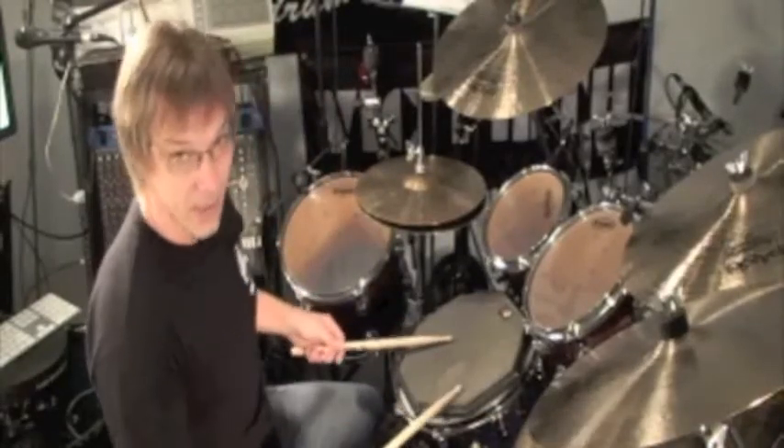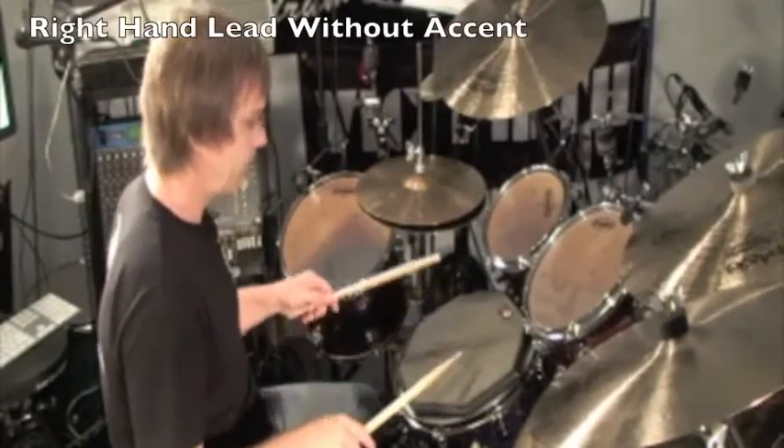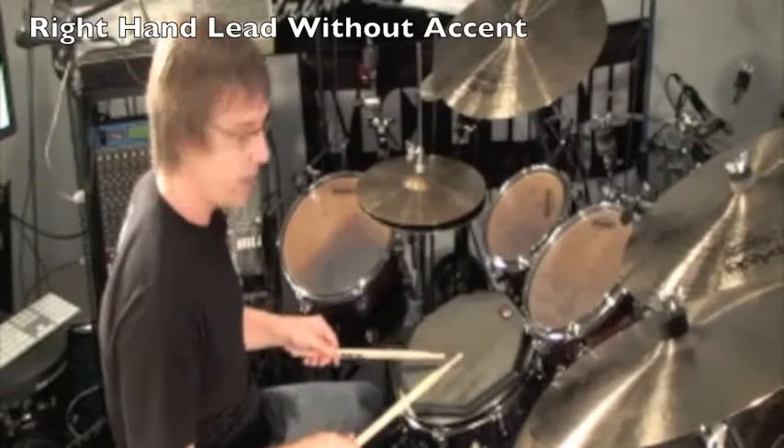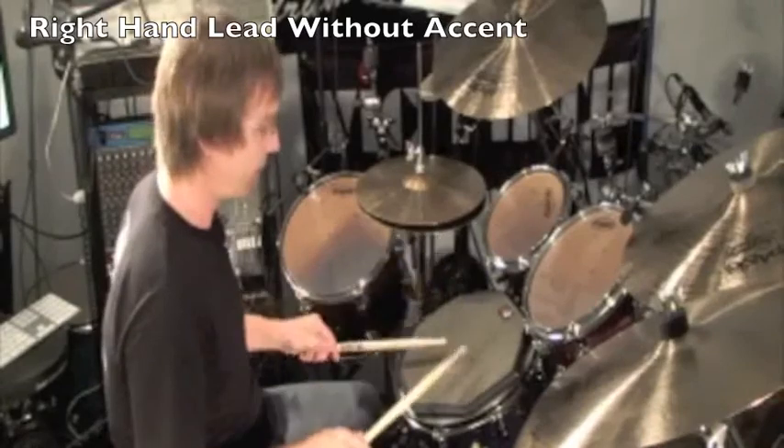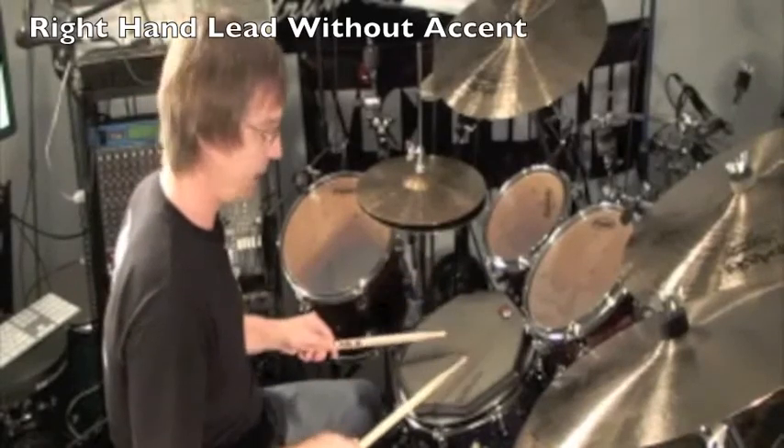So very slow, it looks like this. Counted: one-e-and-a, two-e-and-a, three-e-and-a, four-e-and-a.